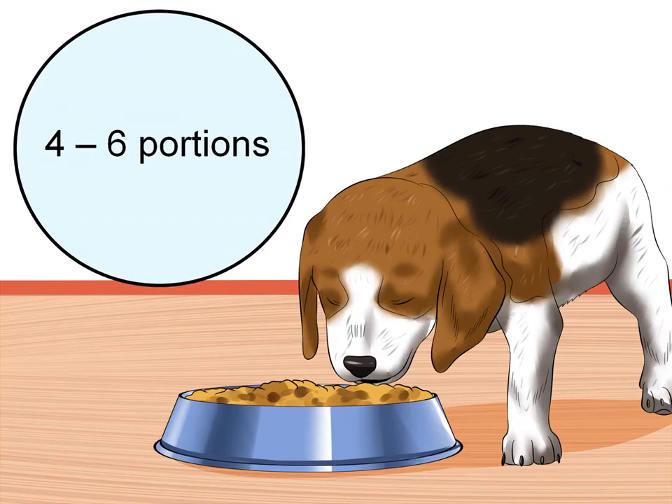If your pet has had diarrhea connected to canine coronavirus, feed him a bland diet that is easy on his stomach. Feed little and often — such as four to six small portions spread over the day. A prescription enteritis diet is better than chicken and rice, since it contains the vitamins and minerals that a growing puppy needs.